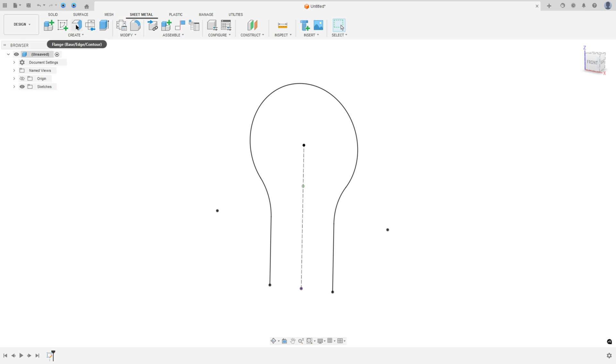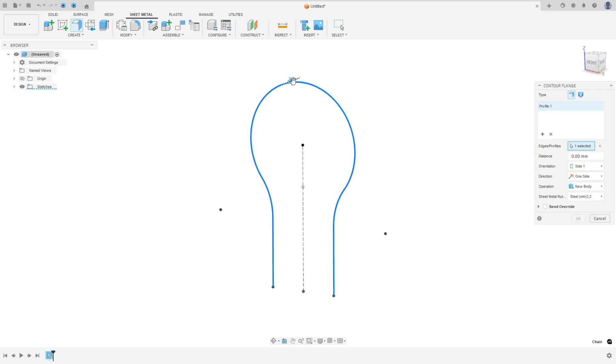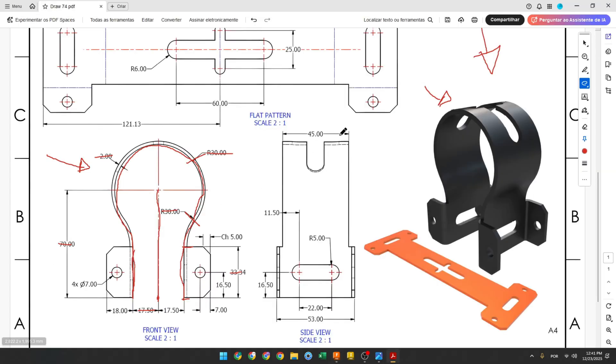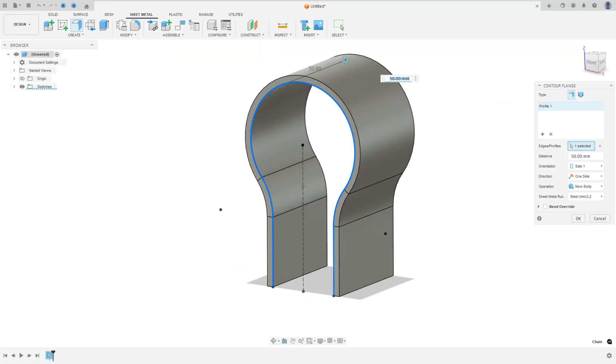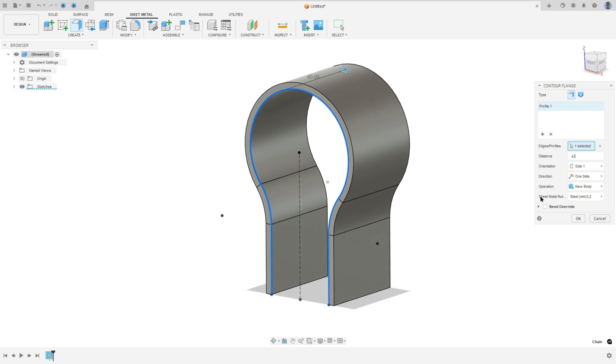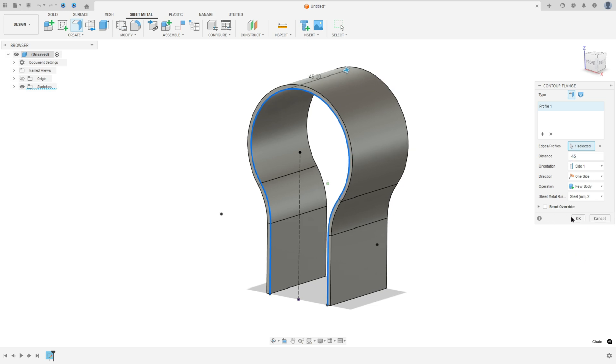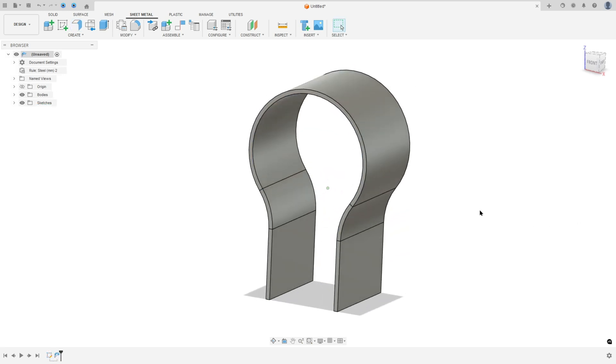Go to Sheet Metal and select Flange. Select this profile. The distance here will be 45 millimeters. Under sheet metal rules, select Steel 2 millimeters, and press OK. We made this.